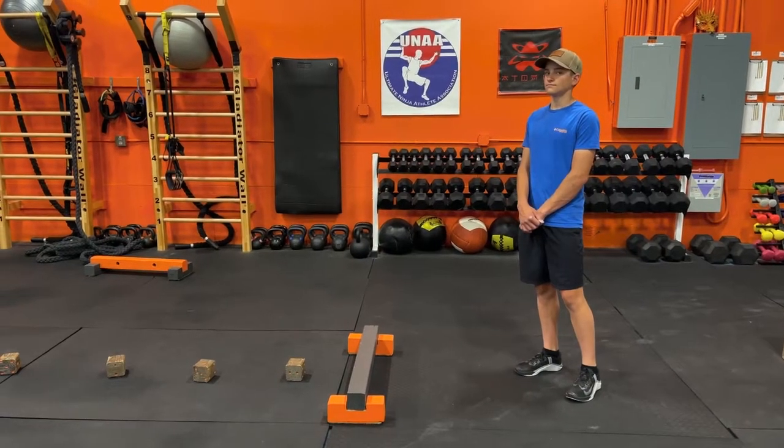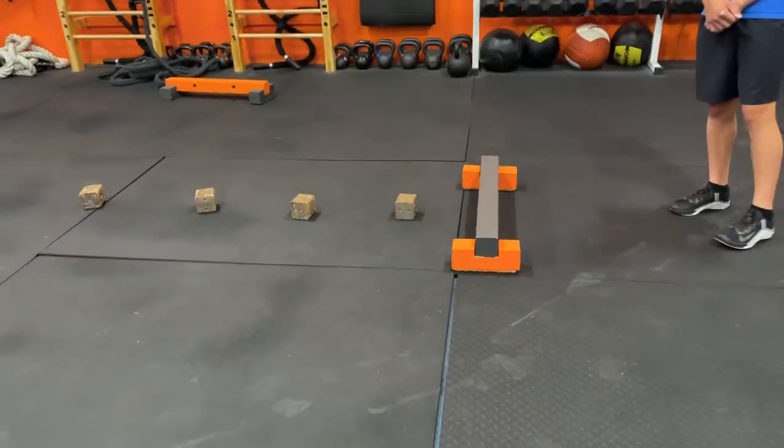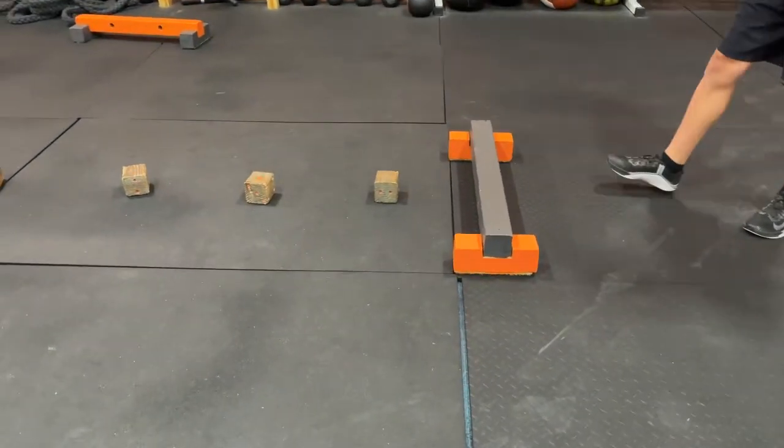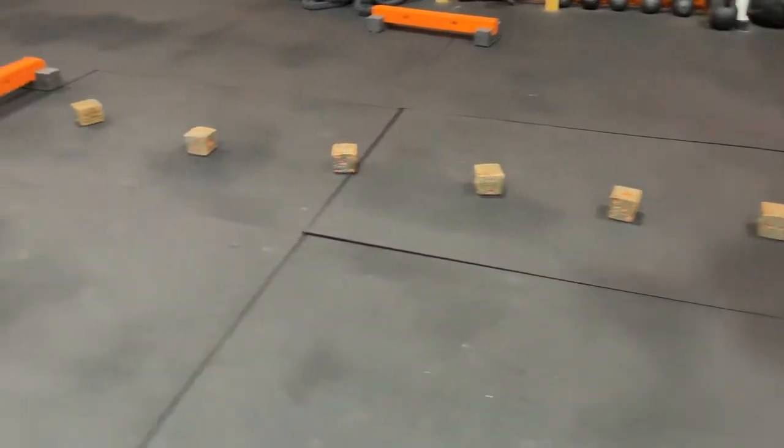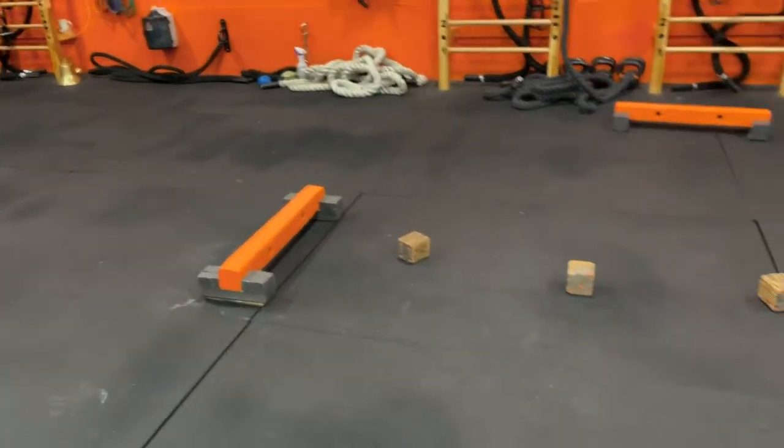Here is the LCQ for the 11-under and 13-under. Your first obstacle is going to be behind that block. Once you step, you have to go straight through these dices and get past that block for a full clear.